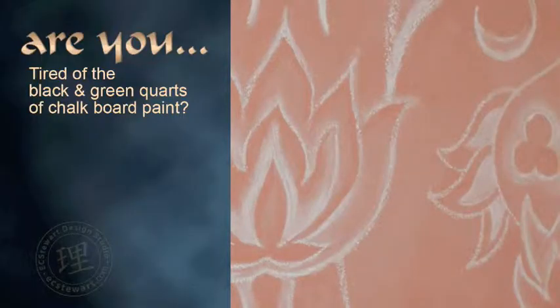Are you tired of the same two colors available for chalkboard paint? Yeah, me too. So I decided to find a solution to this limited color palette, and I wanted to share it with you.